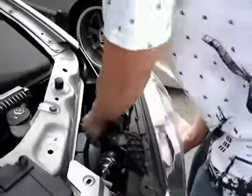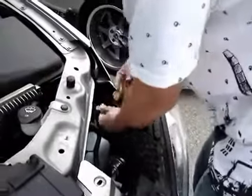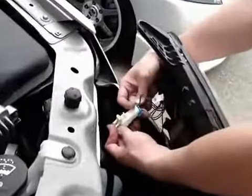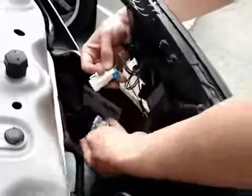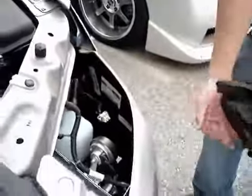Once that's off, you're going to have to disconnect the wiring harness like I did. All you do is just unclip this part. This part comes up and it should come right off. I'll set that to the side.